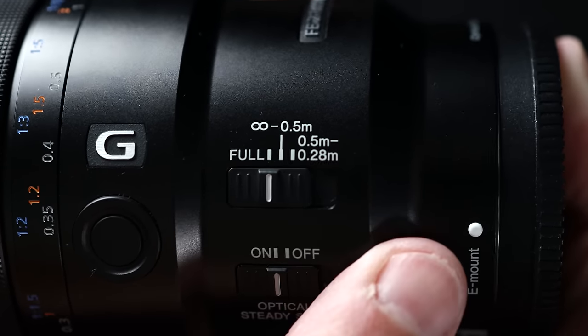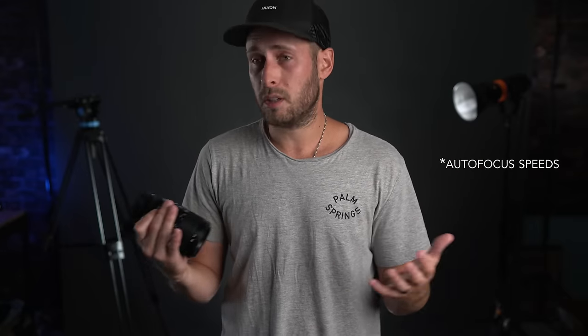This is primarily a macro lens, but you can use it for portraits and other things as well. Because of that, there are three focus modes on here based on the distance at which you're focusing: 0.28 to 0.5 meters is your macro mode, 0.5 to infinity is the middle setting, and full covers everything from 0.28 to infinity. The lens will focus at different speeds depending on the mode you're in, so if you want to focus on just macro, you'll want to put it on 0.28 to 0.5. I've got a little test to show the differentiating speeds because it is quite substantial.